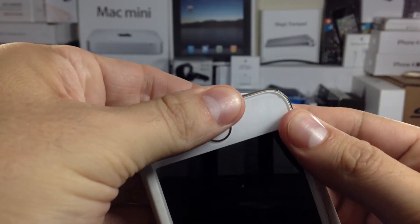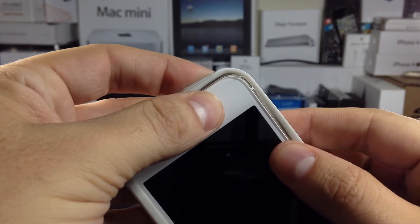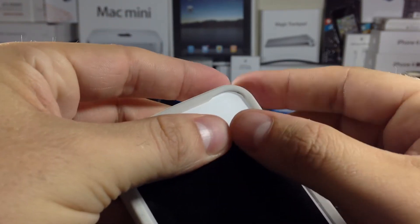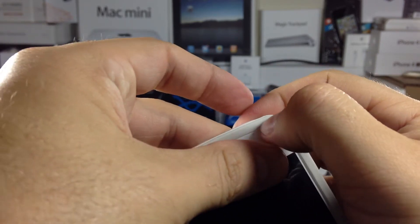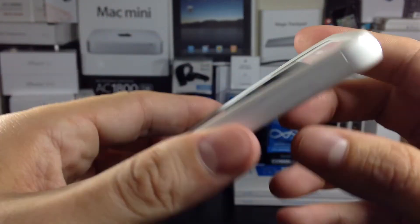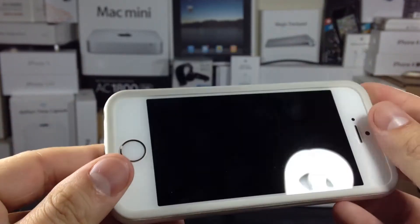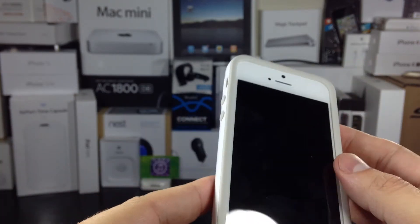Also on the left side you'll have a cutout for your mute switch. Along the bottom you have very tight cutouts for your 3.5mm headphone jack, microphone, lightning port, and speaker. With these cutouts you may not be able to use some third-party accessories since the cutouts are so tight. But if you only use Apple accessories or accessories similar in size to Apple's, then you should be fine.